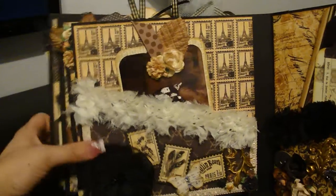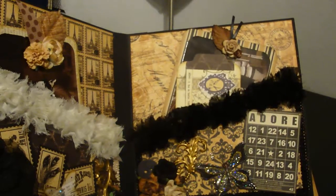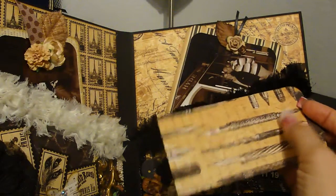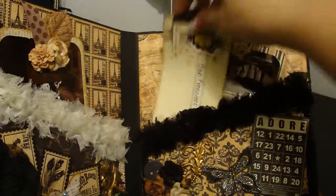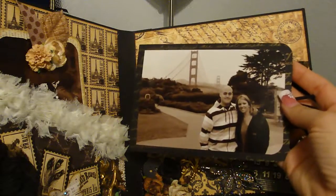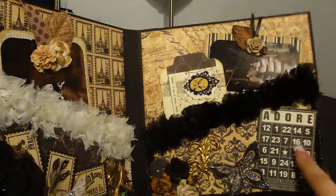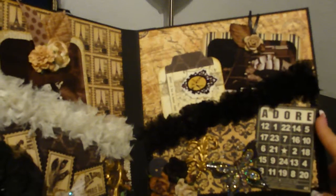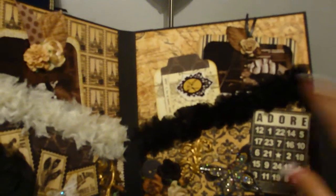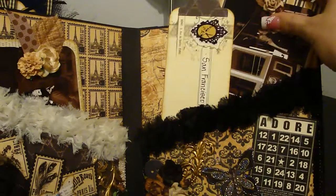On this side, just another pocket, one of those Recollections butterflies, some more tags. This is actually the Curtain Call Communiqué, and I thought it matched really well. Here's another tag — I made this a giant one. We just went to San Francisco not too long ago so I'm going to do that. And then this little bingo card — I got it at the Scrapbook Expo two years ago. I thought it went with the whole love/couples theme. I did all the pictures in sepia tone because I thought it matched the theme of my album the best.